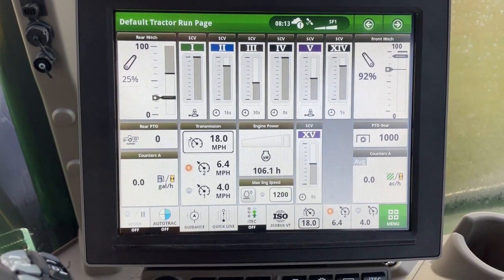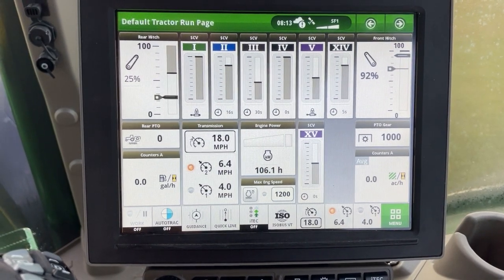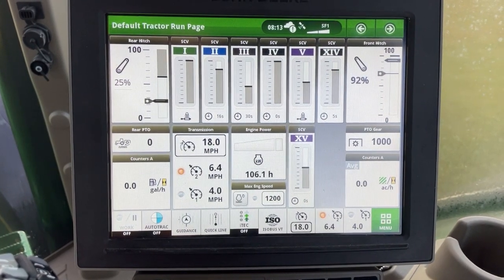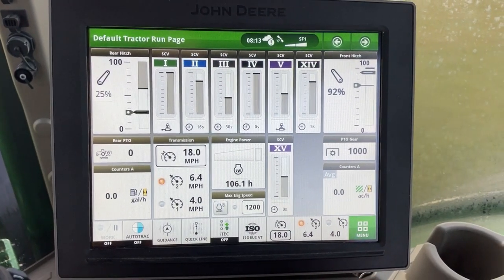If you've ever had a hydraulic SCV not respond to your commands on an R-Series tractor with a Gen 4 display, this video will help you unlock those remotes. As you can see here, remote number one has a lock symbol below it, and if I move it, it will do nothing.